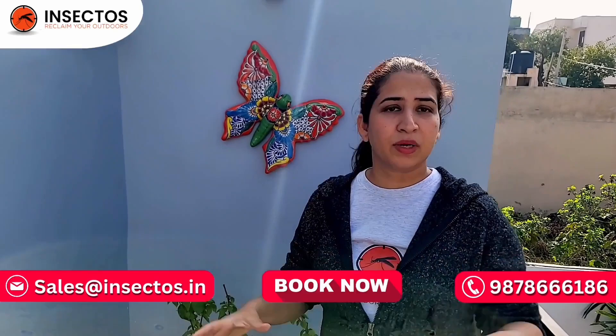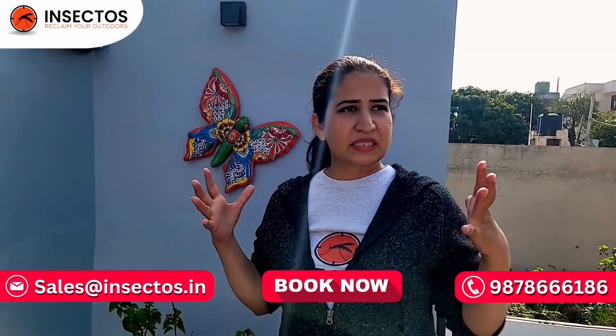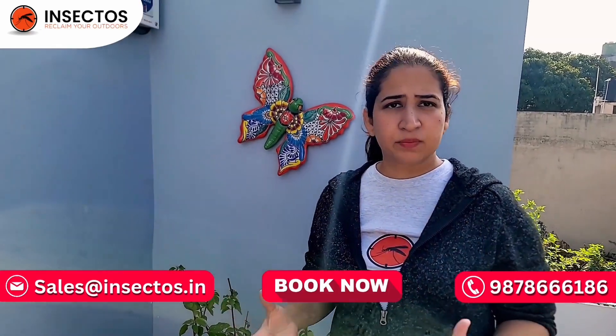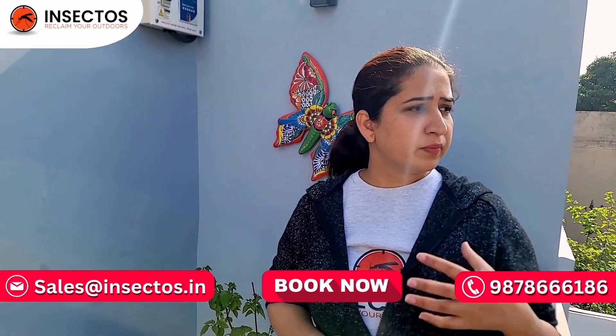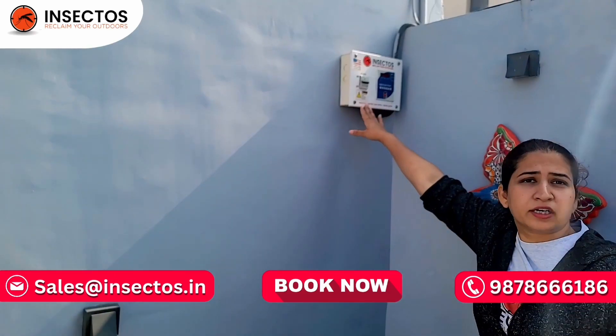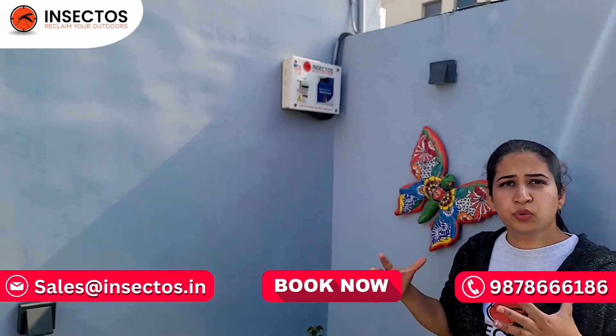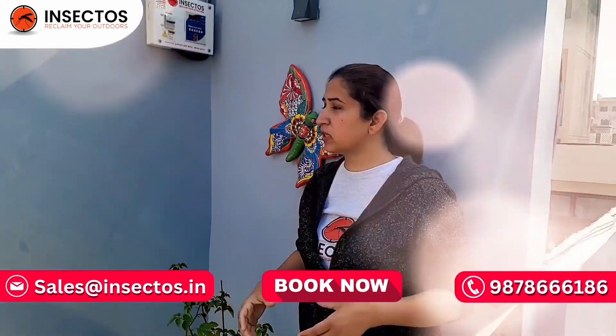I've covered the components of our system. We are covering a property here today in North India. This house is located in a very densely populated region — it is almost 800 square yards — and here we have our panel tucked away in the corner. In a short while we will be turning this on and showing you how exactly the system works.